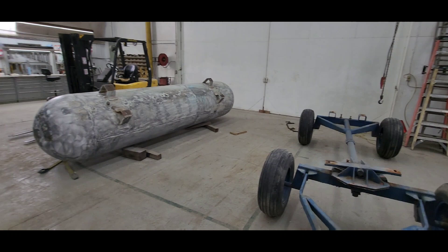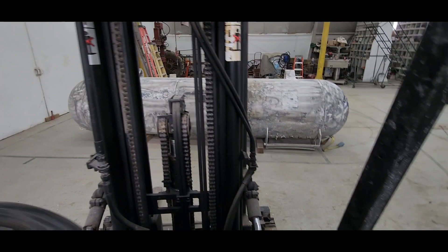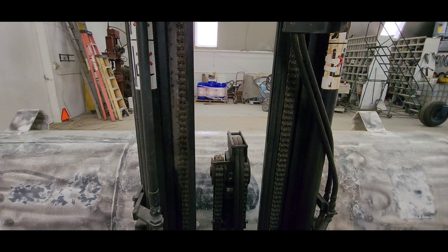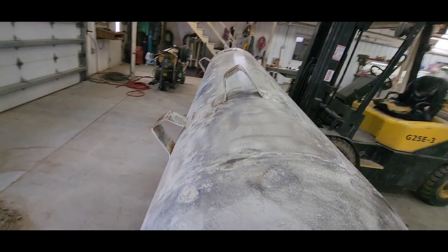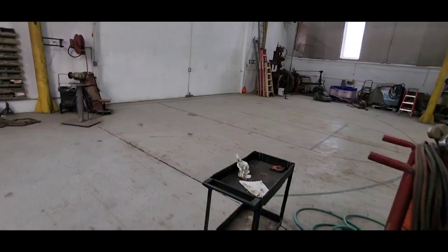I'm going to move our stuff out of the way. I wonder how much that tank weighs — we'll see if we can pick it up with a forklift. It's less than five thousand pounds. I set the forks out wide so we've got a wider base. We'll get centered here as best we can. We got it — now let's move it out of the way. We're a little off center, but it's okay.